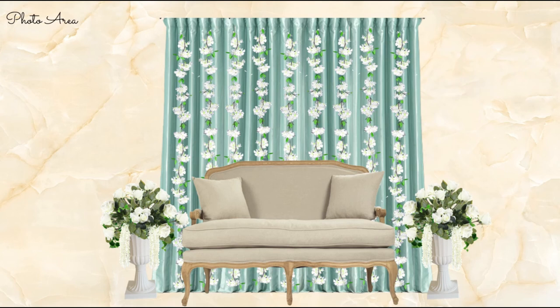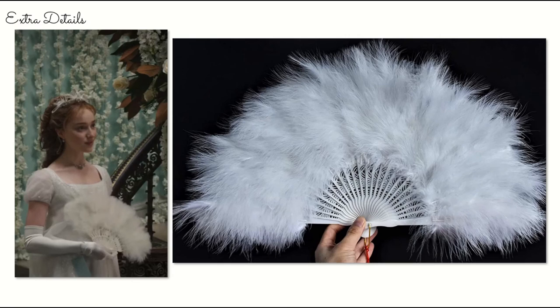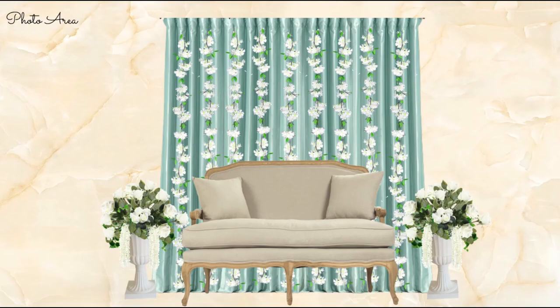If you want to go the extra mile, get a handful of these feather fans — they're pretty inexpensive online and just a nice little extra touch, especially if this is a luncheon outside in the springtime. Photo area done — especially if this is a shower or birthday party, the guest of honor wants nice pictures with individual guests, and this is a great way to start the design concept.